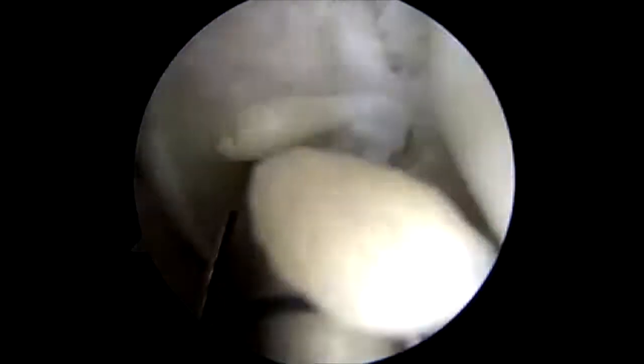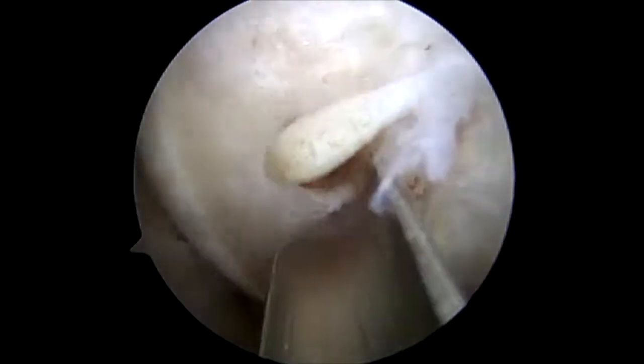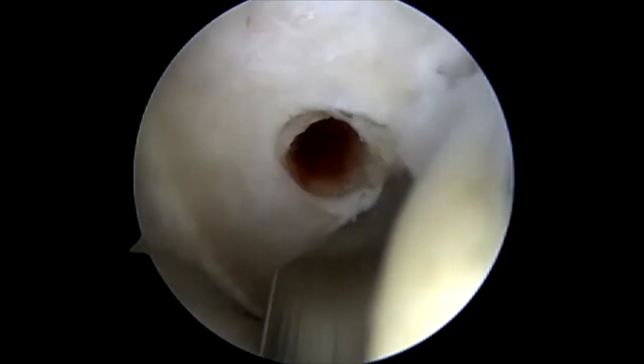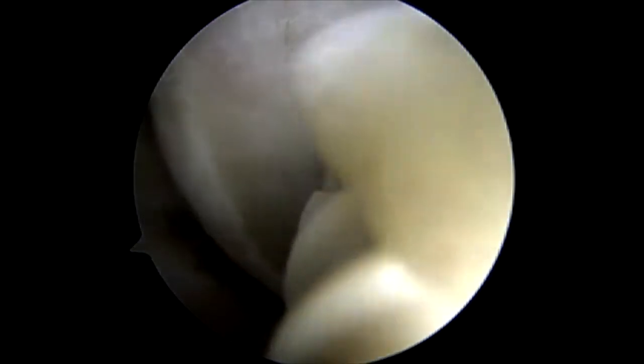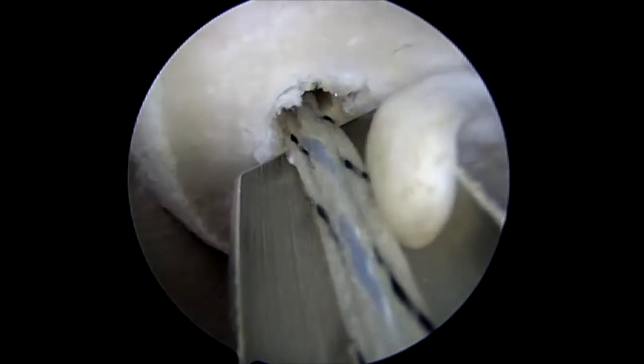I'm then punching a pilot hole for a 3.9 peak corkscrew knotless from Arthrex. I've used the skid and then punched the hole and now I'm screwing in the corkscrew. And there's placement of one of the corkscrews.